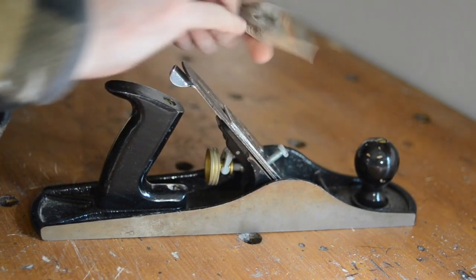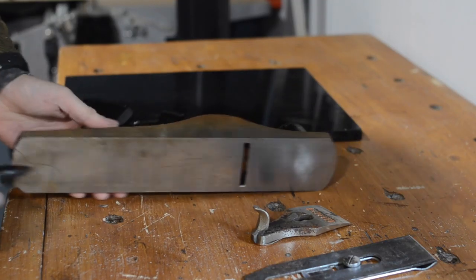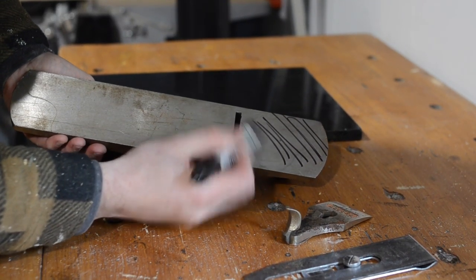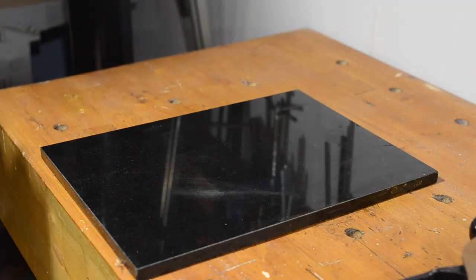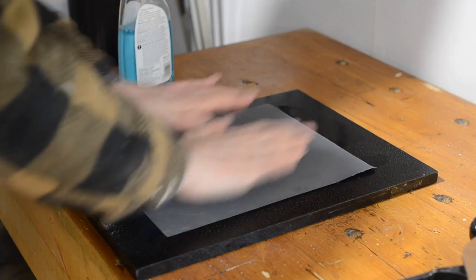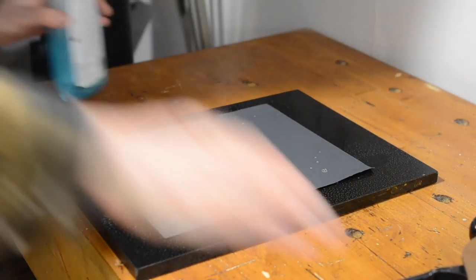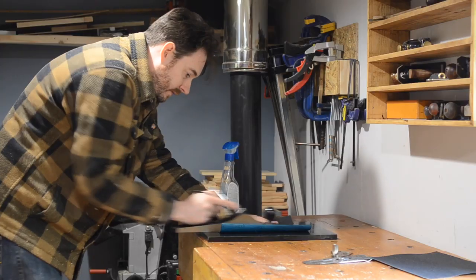It's really not in terrible condition but needs a little bit of love so I'm going to give it that. The first thing I'm going to do is just check how flat the sole is. With a sharpie I'm going to put some marks on so I can see which bits are going to get removed. I've got this nice granite chopping board from a supermarket which I use as a flat reference surface. Then I can get some 800 grit emery cloth on it, using some window cleaner as a lubricant, and pass the plane back and forth for about a minute.